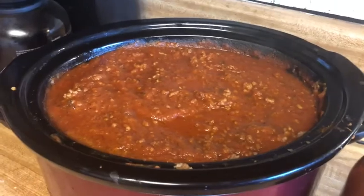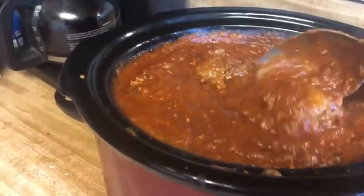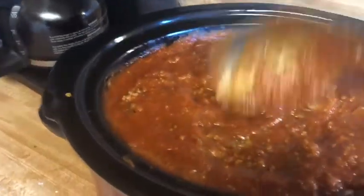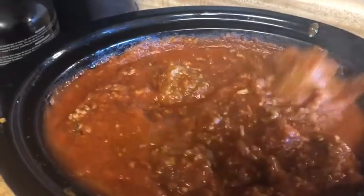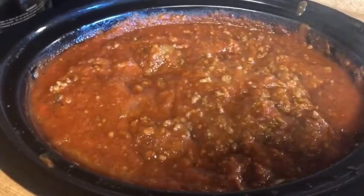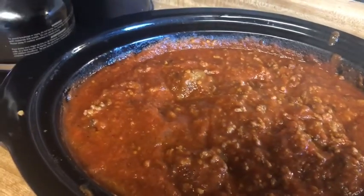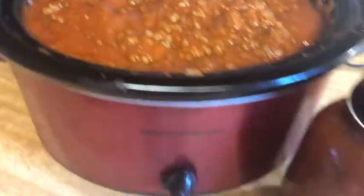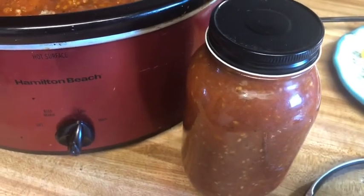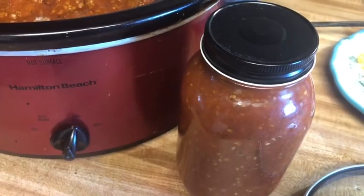Here is our finished product. The spaghetti sauce thickened up really nice. I put some hamburger in there and some homemade meatballs, and it is all ready. It tastes really good — I've already test-tasted it like four times. I also have an extra jar here just for chili, maybe on Sunday over the weekend. It'll be really good.